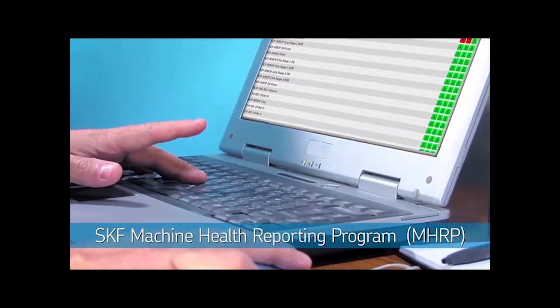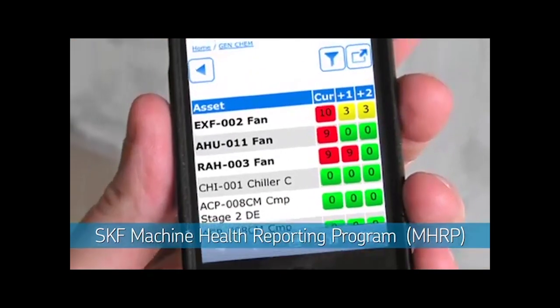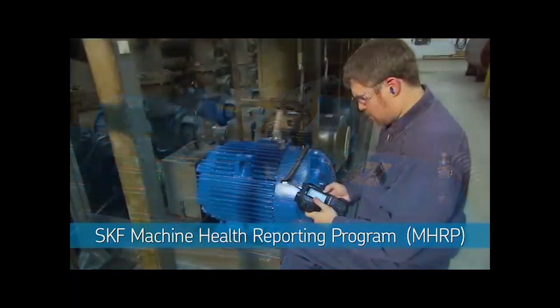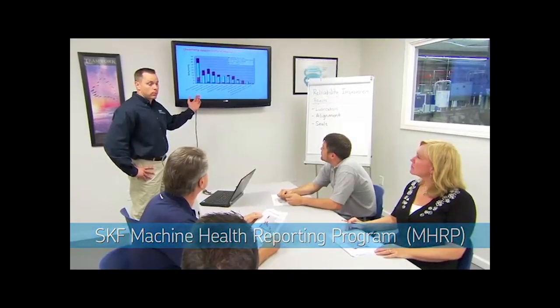Future enhancements will leverage evolving internet technology to make information available virtually anywhere via any platform or web-enabled device. The SKF Machine Health Reporting Program is offered through your local SKF MHRP authorized distributor location.